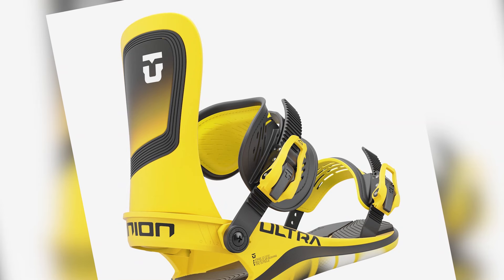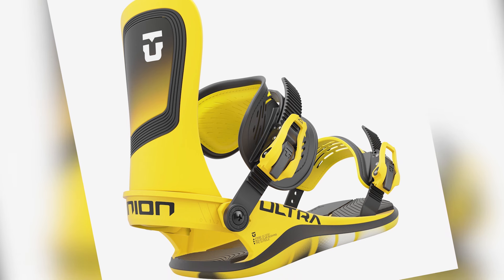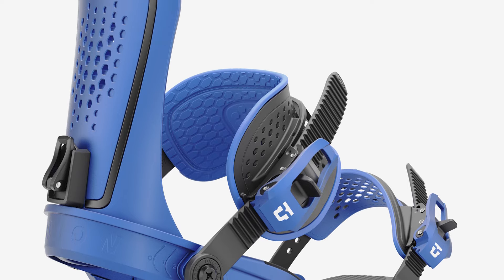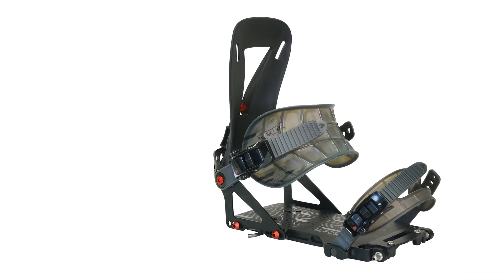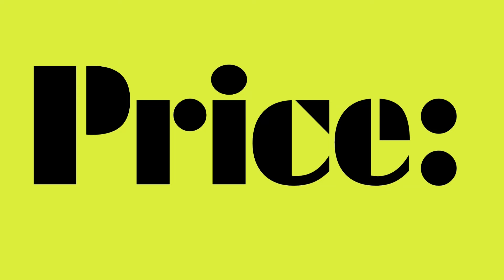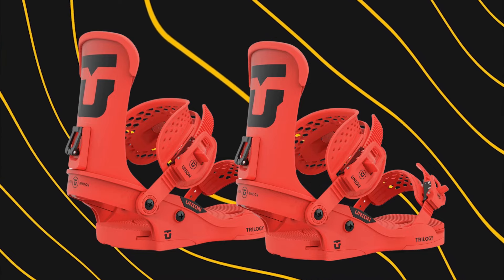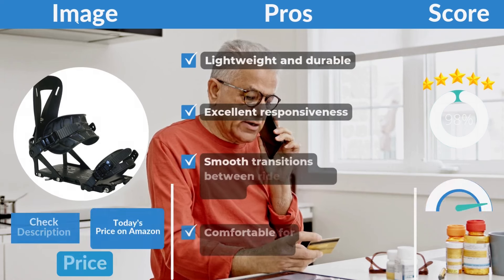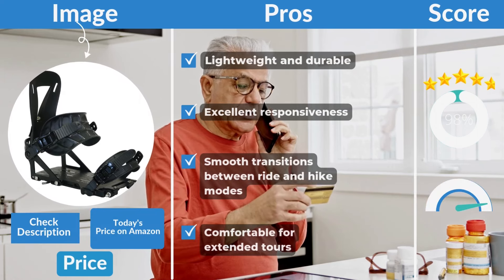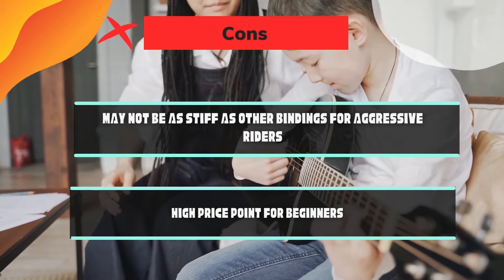Design. The Union Explorer bindings feature a sleek, minimalistic design with an emphasis on function. Ergonomic highbacks ensure comfort on extended tours, while the lightweight aluminum hardware keeps the bindings durable yet agile. Weight: approximately 785 grams, striking a balance between durability and lightweight performance. Price: around $350, offering premium performance for serious backcountry riders. Pros: lightweight and durable, excellent responsiveness, smooth transitions between ride and hike modes, and comfortable for extended tours. Cons: may not be as stiff as other bindings for aggressive riders, and the high price point may deter beginners.